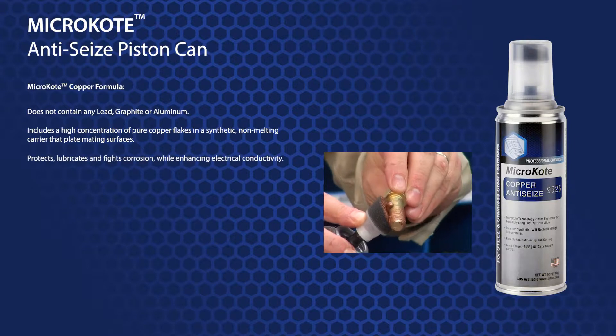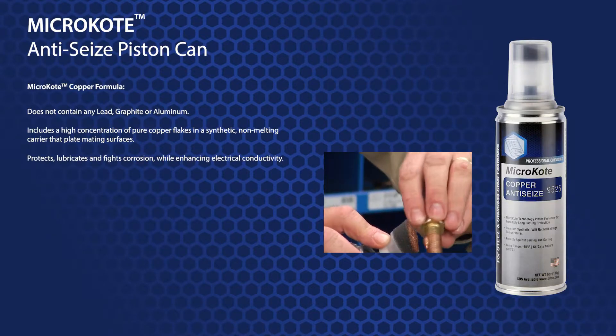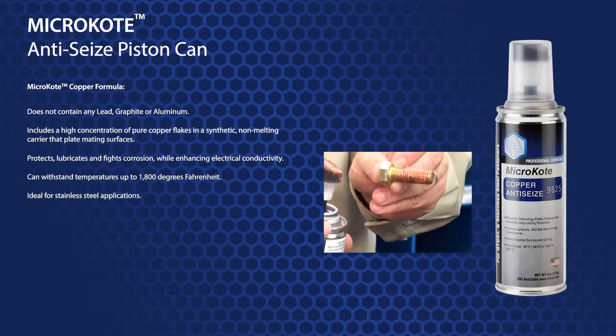Micro-coat copper protects, lubricates, and fights corrosion while enhancing electrical conductivity. It can withstand temperatures up to 1800 degrees Fahrenheit, and is ideal for stainless steel applications.